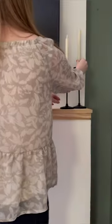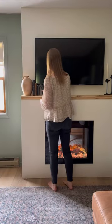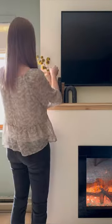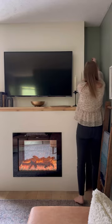When it came to styling the mantle, I added height on both sides to balance the TV with candlesticks and a vase. I love mixing old and modern pieces like these vintage books and marble arch. Finally, I added this gold bowl to the mantle to hold remotes.